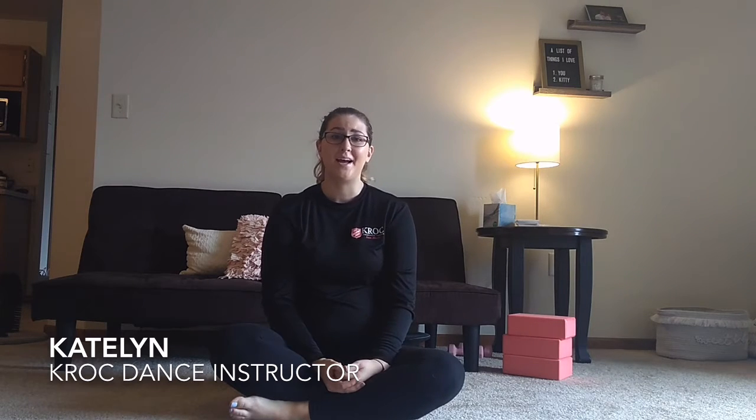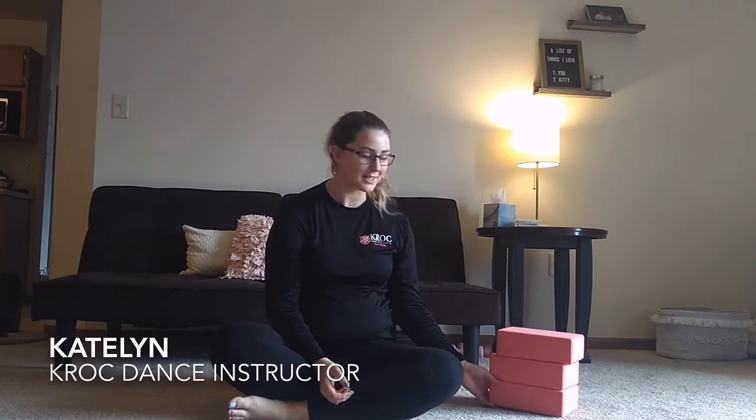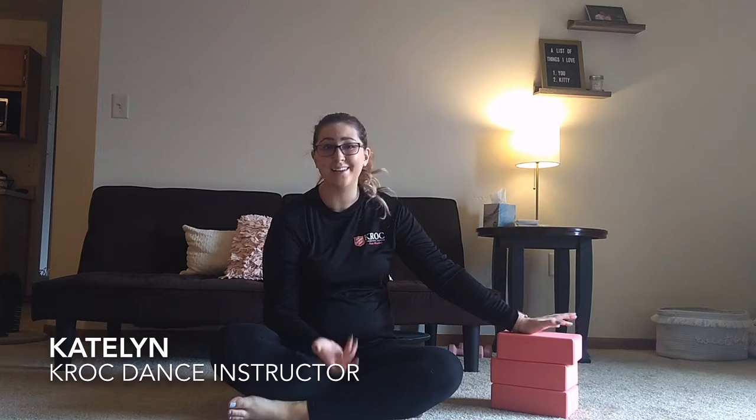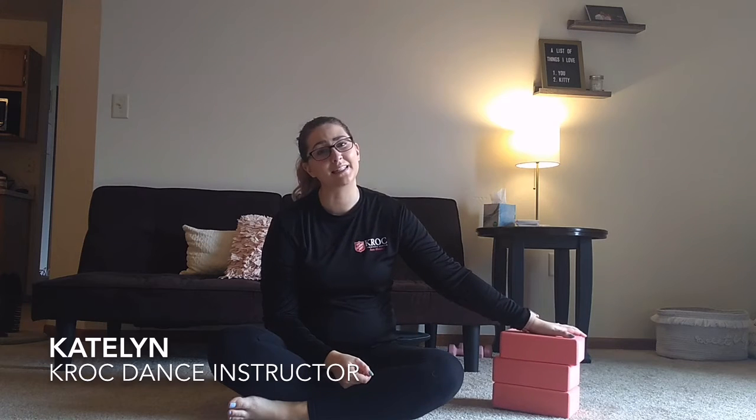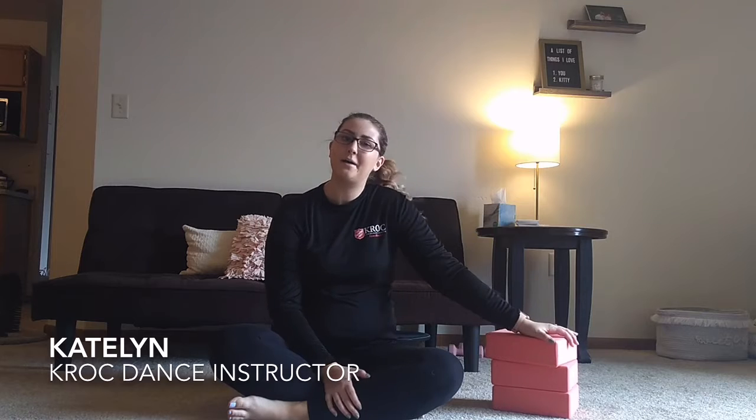Hey guys, we're back. My name is Kaitlyn and I'm one of the dance teachers at the Green Bay Craft Center. For this video, I'm going to show you how to do some intermediate to advanced stretches for while you are at home. I have some foam blocks — I personally got mine at Target, but you can get them at a lot of different places, probably even on Amazon. They're not too expensive, and these are really the only tools I'm going to use today.